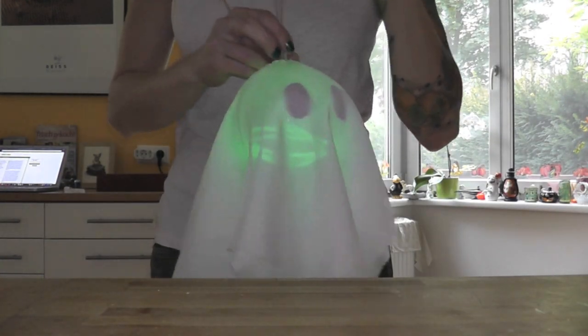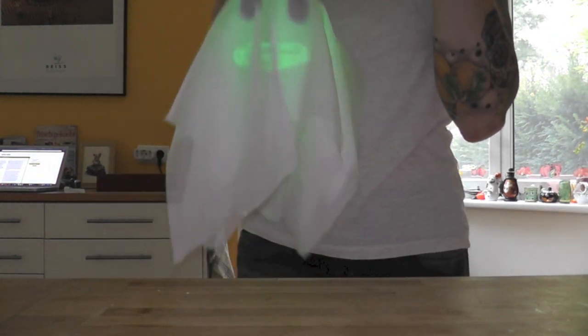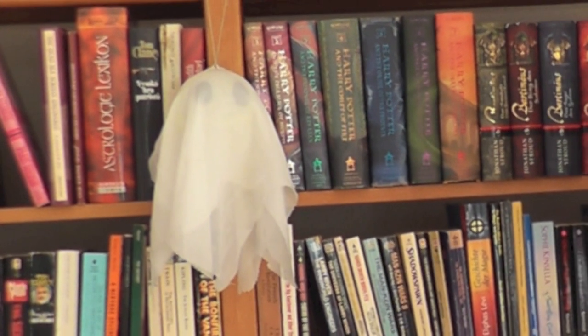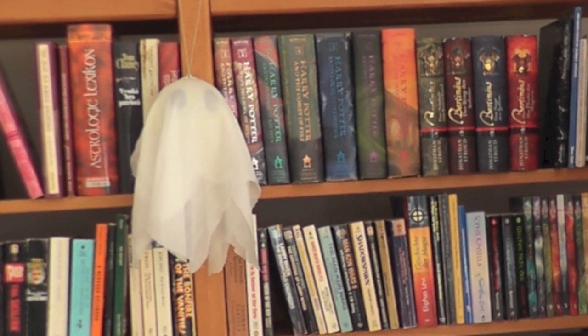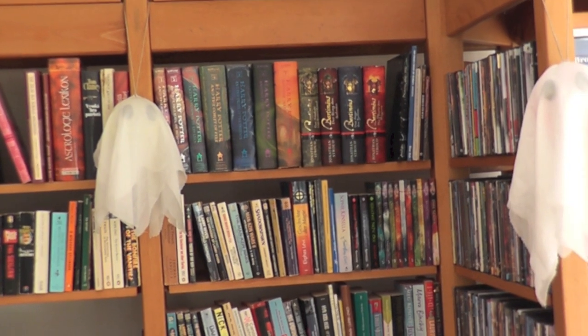I closed the acrylic ball and pulled the fabric over it — and voila, this is our glowing ghosty! The darker it gets, the better this ghost looks. You could also glue the eyes on top of the fabric instead of on the acrylic ball — that is entirely up to you. The glowing ghosties look definitely great in your yard when it gets dark.